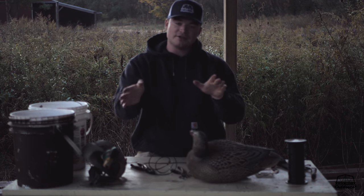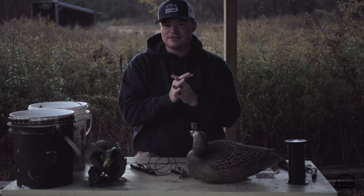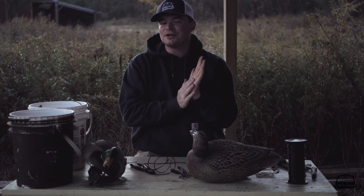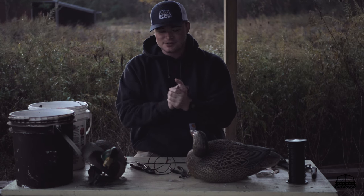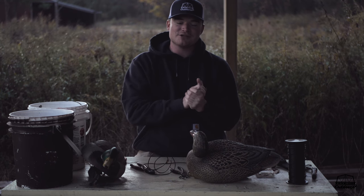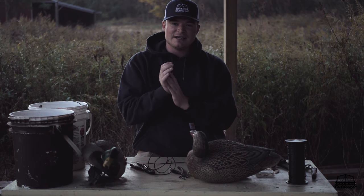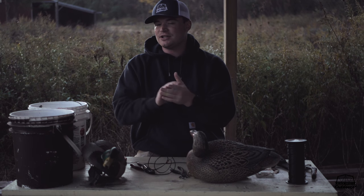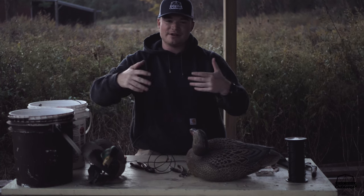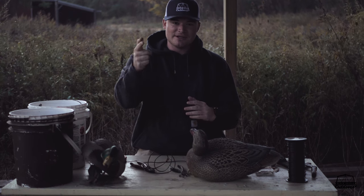That's a quick tip on how to rig decoys, particularly your puddle ducks and single decoys. We didn't get into long lines — we'll cover that in another video. Hopefully you found this helpful and informative. We'll get more duck hunting tips and tricks coming out now that duck season is getting here. Thanks for watching — be sure to like, comment, and subscribe. I try to do one to two videos every other day, so more content is coming.